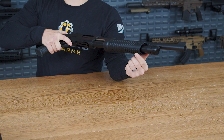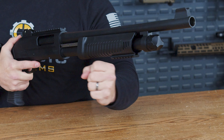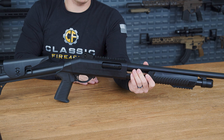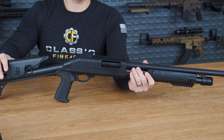On that forend, there's also a Picatinny rail that will allow you to mount pretty much any grip that you would like, making it even easier to rack that shotgun. Heading back up top, we do have a metal Picatinny rail allowing you to add pretty much any optic that you would like. And you do have a metal rear sight as well with a little bit of adjustability to it.